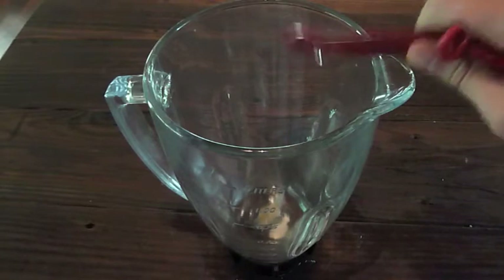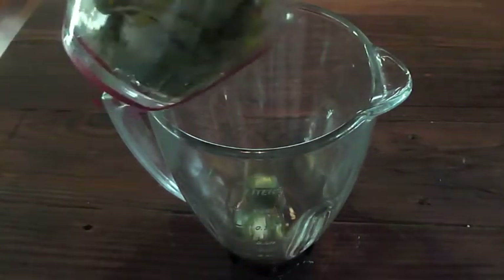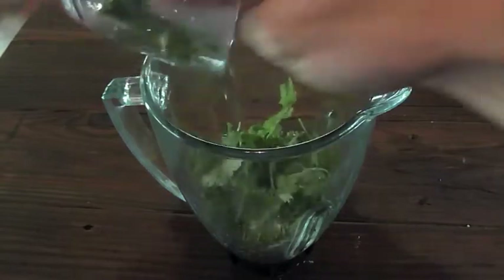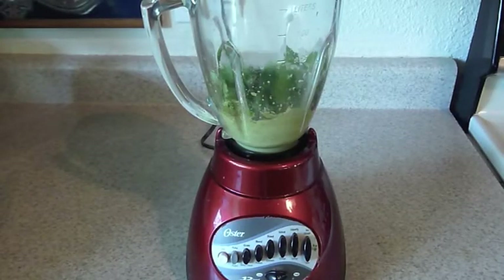Throw in 1 teaspoon of sugar, a jalapeño, and finally 1 cup of cilantro. Blend it all together until smooth to complete your marinade.